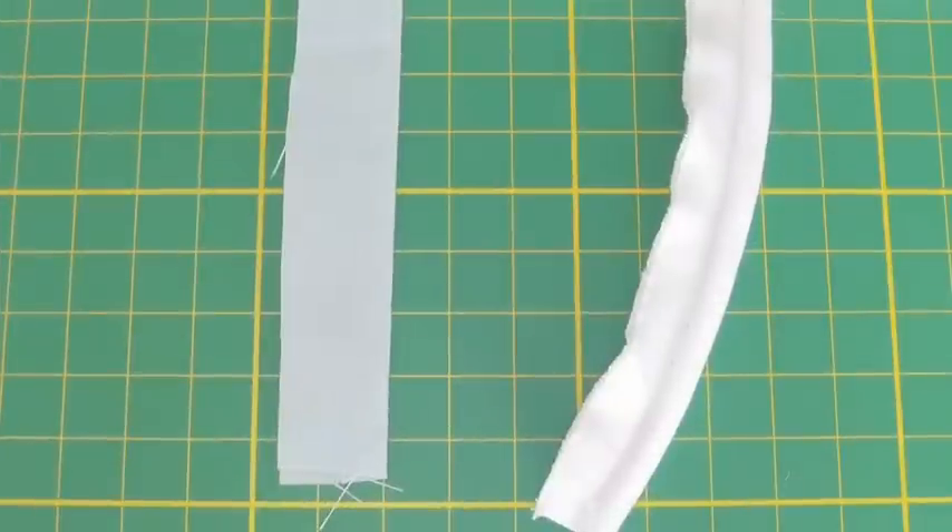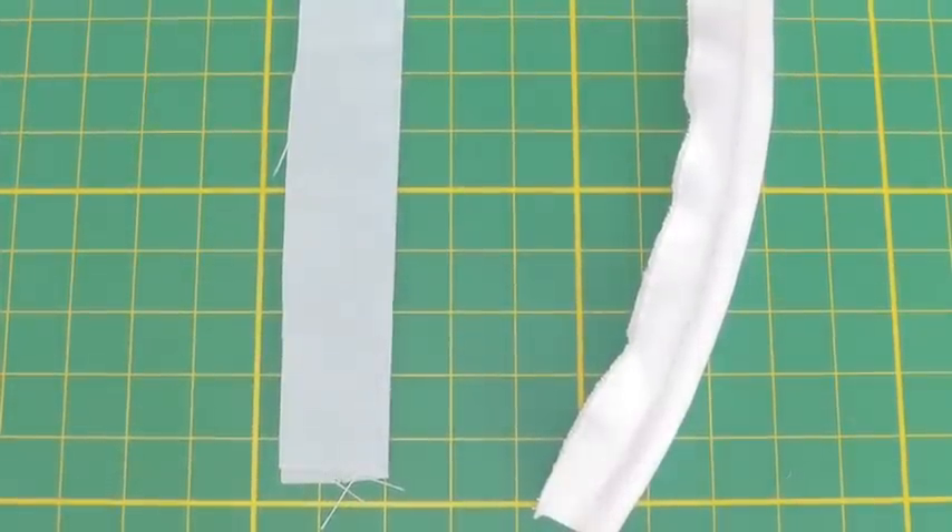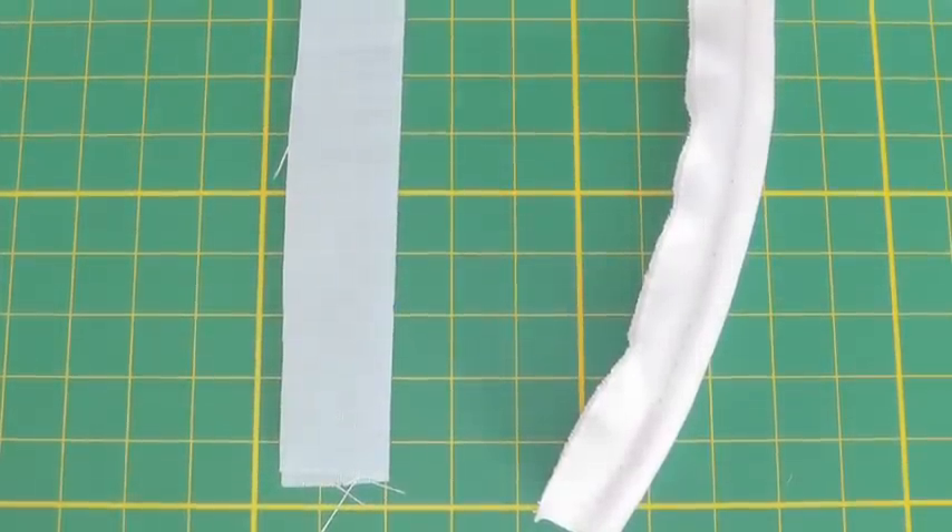Hi Fashion Sewers and welcome to Fashion Sewing Blog TV. I'm Colleen G Lee and in this video tutorial I'm going to show you how to sew piping into a seam. Piping is a strip of fabric that is added to a seam to give a decorative effect.